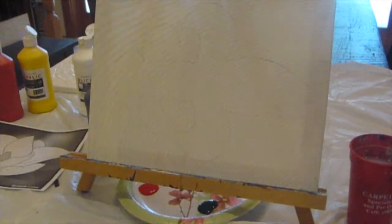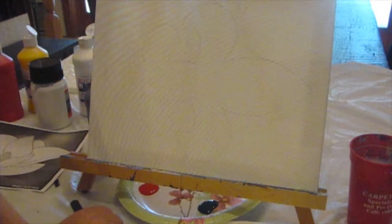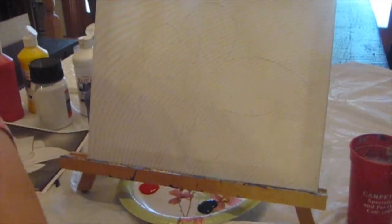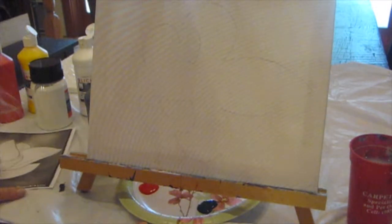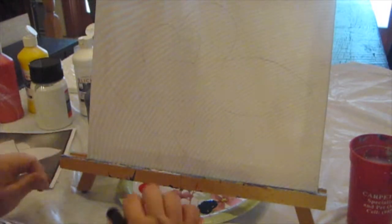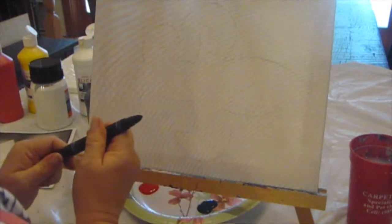Hi, it's Cajun DIY Diva, and we have a new painting. We're going to paint a magnolia today. Magnolias are a very southern flower, and they're very prominent in South Louisiana, and just one of my favorite flowers, very fragrant, really beautiful flowers.